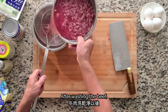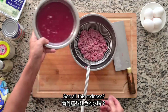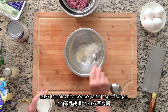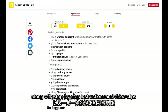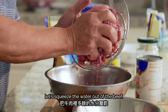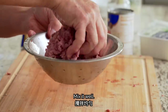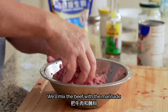For the marinade, we'll use 1 tablespoon of cornstarch, 1¼ teaspoon of white pepper, 1¼ teaspoon of sugar, ½ teaspoon of salt, and 5 tablespoons of water. Then mix together. We have all of these ingredients listed on our blog at madewithlau.com, along with step-by-step instructions and video clips to guide you as you make the recipe at home. Adding water helps the meat absorb more flavor. If the meat is coated with cornstarch, the texture will be better. We'll mix the beef with the marinade until it's well incorporated.